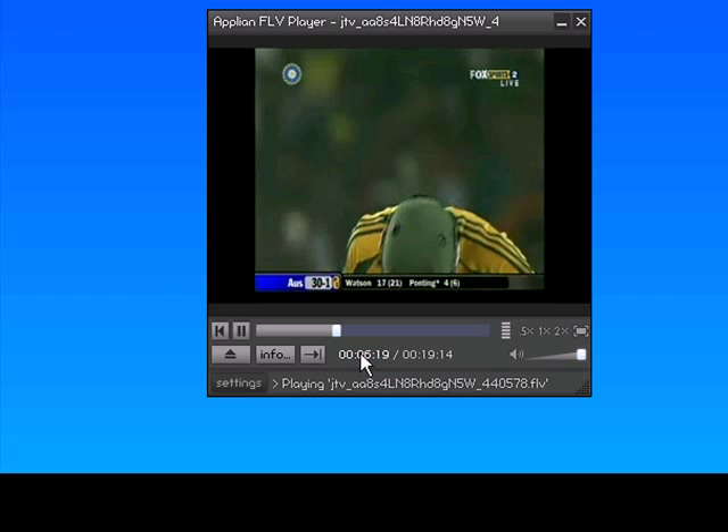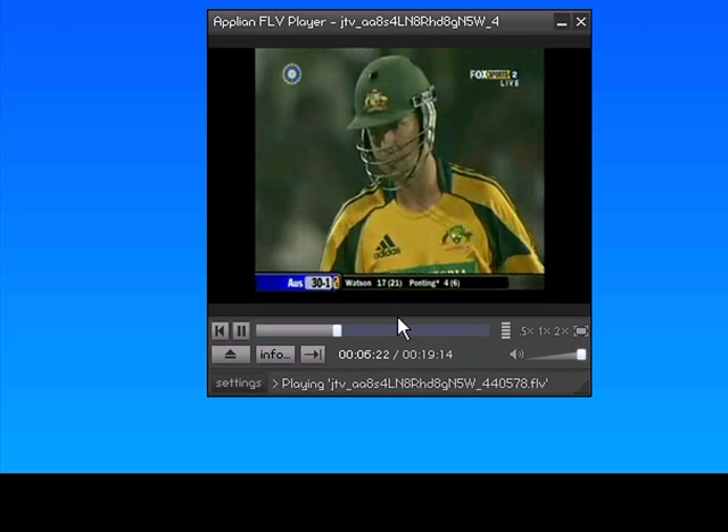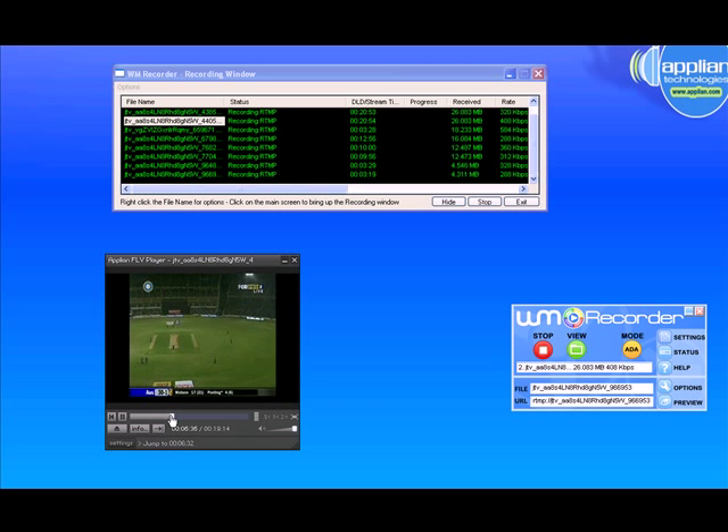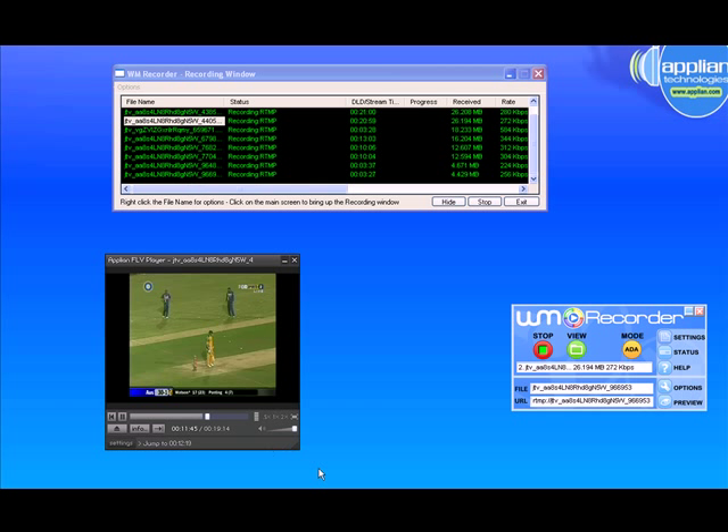Minute 6, for example. Even as the file is still recording up here, if I wanted to see — let's see that play again — I just fast-forward to it and I can watch it right then, as this file is still being recorded. It's a pretty incredible feature, and so easy to use.